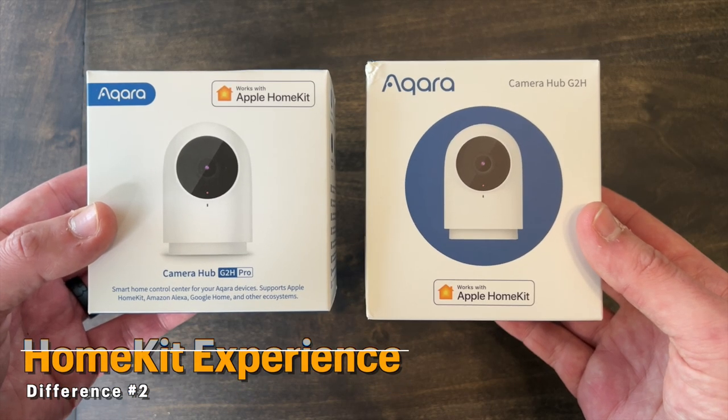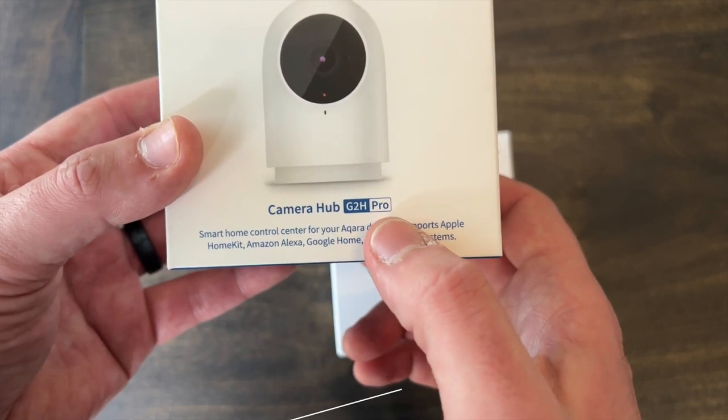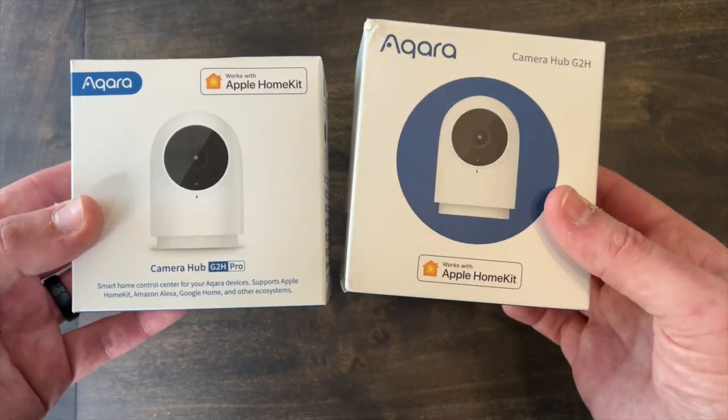Next is smart home integration. Both cameras work with HomeKit and IFTTT, but the Pro model also works with Google, Amazon, and other smart platforms. In this video we'll focus on what it can do in HomeKit, and this is where you'll see the biggest differences between these cameras.